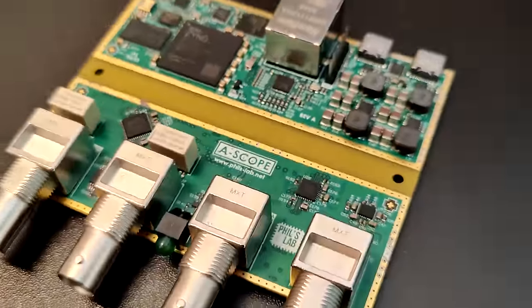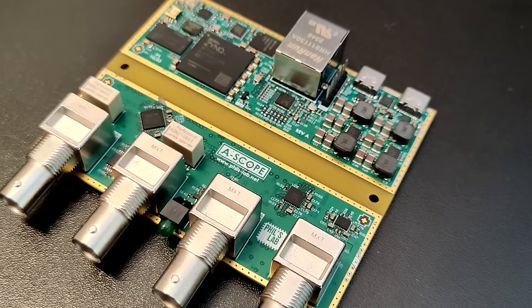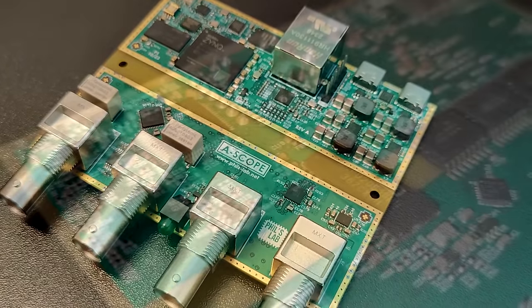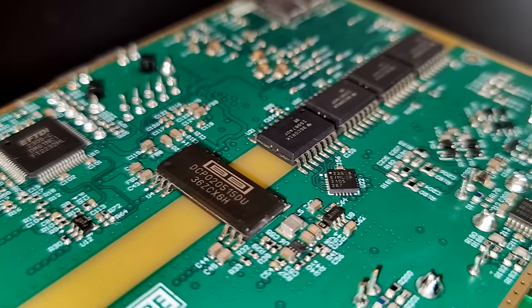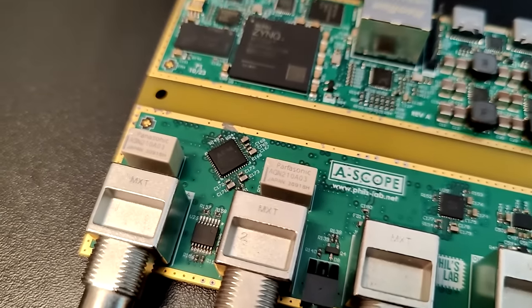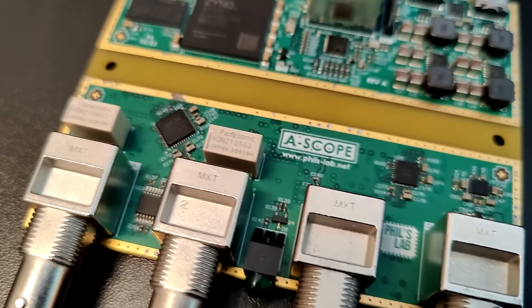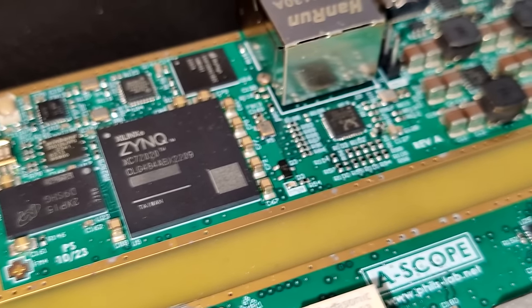We'll be using a custom PCB I designed, which is a mixed-signal audio analyzer. One side is digital with the AMD Zynq 7000 series, Gigabit Ethernet, DDR3 memory, and so on, and the other side is a fully isolated analog audio interface with ADCs, DACs, and analog frontends. We'll see how to boot PetaLinux, and this is a much faster boot process than JTAG boot.